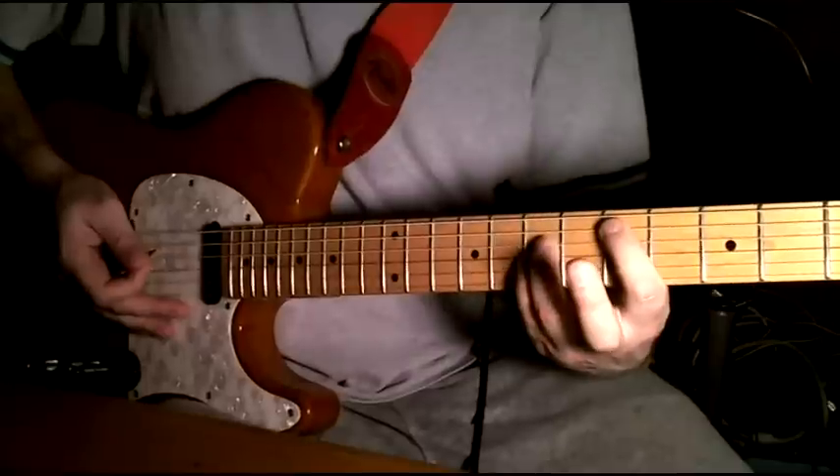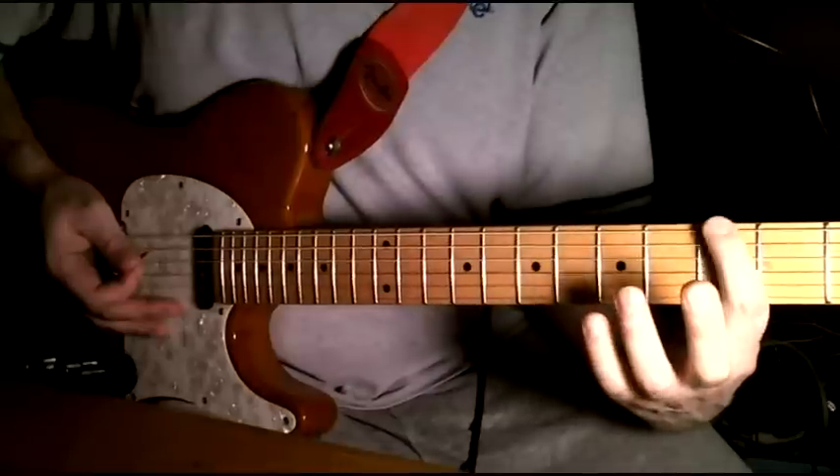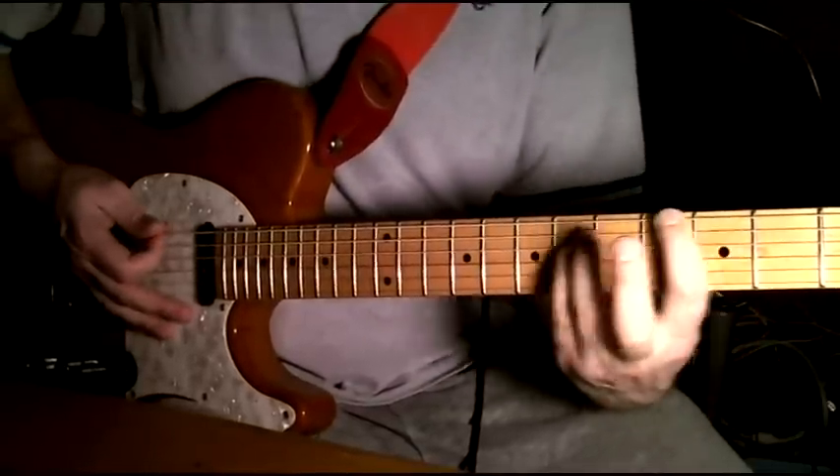That chord rings out, and he just hits a G here and then an A after. So that's a third fret here and those two, and that whole thing up two frets.